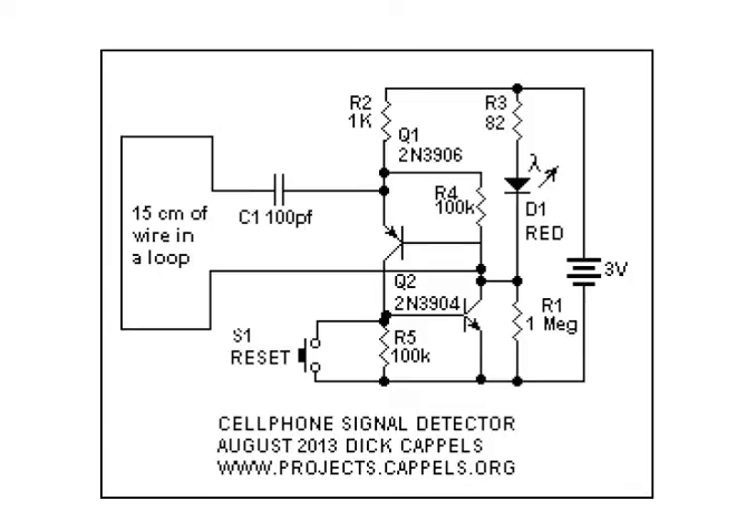The phone catcher is able to detect cell phone transmissions in all the cell phone bands and light an indicator when the transmission is detected. The indicator stays lit until a reset button is pressed. It is a very simple two-transistor circuit that uses cheap, commonly available parts.